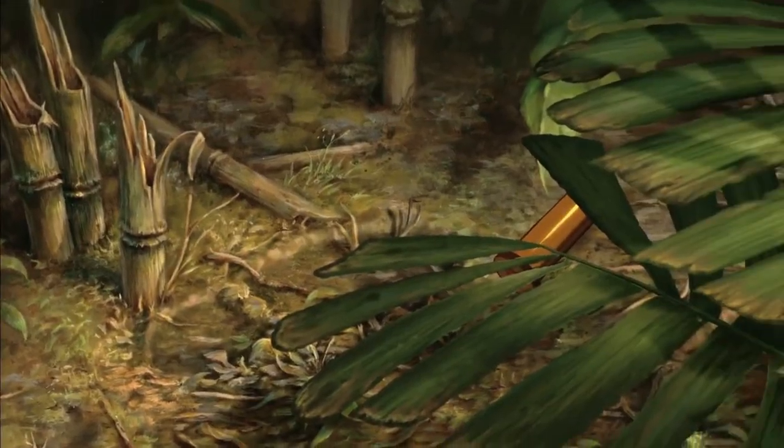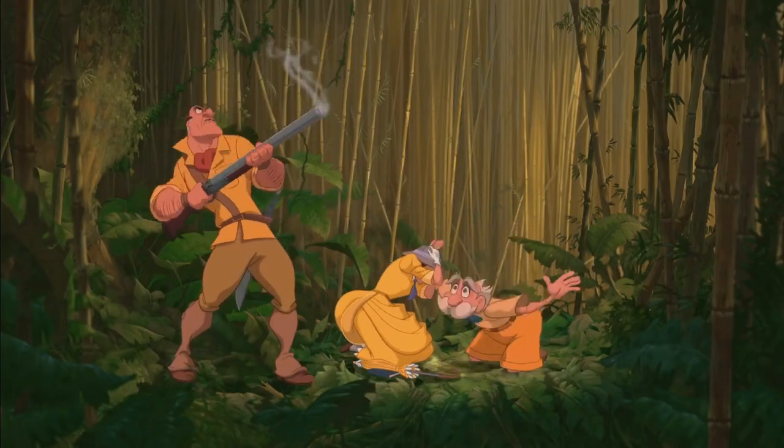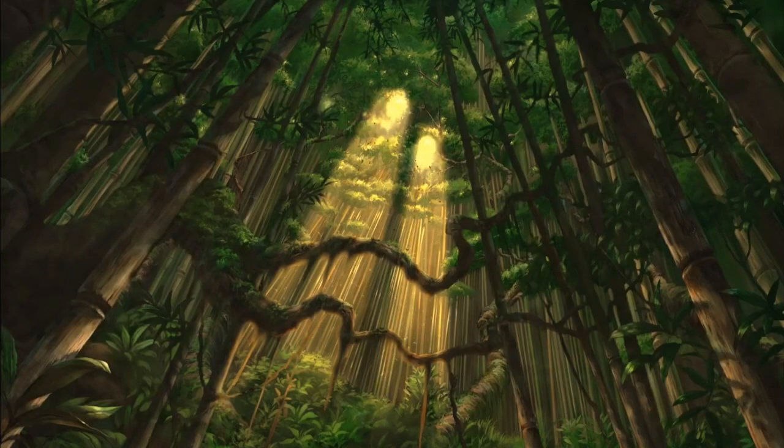That kind of reminds me of Tarzan or something like that, when you had Clayton running around Africa with the old shotgun. That was pretty cool.